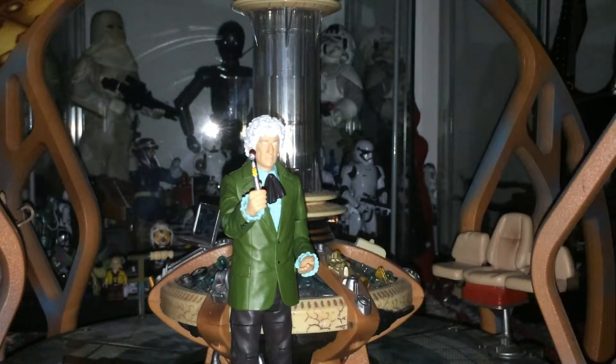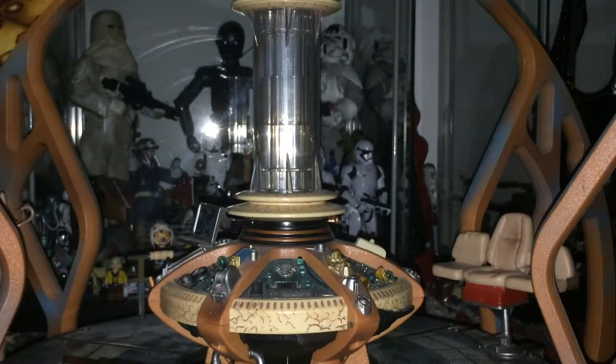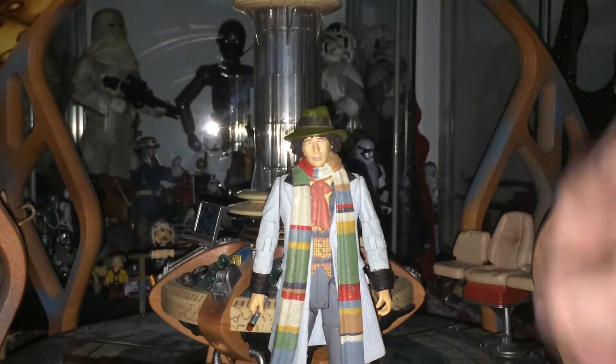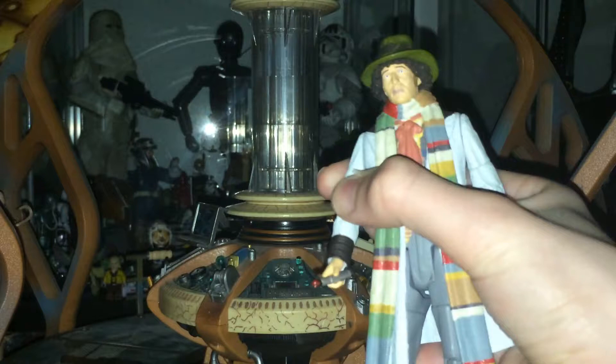Now let's look at the Tom Baker one. This is probably my favourite costume of Tom Baker's — it is the season 13 costume, specifically the latter half of season 13, from the Underworld Invasion to the Seeds of Doom. He never really wears it after that, though he might wear a similar one in season 15. This is my favourite Tom Baker costume — if I ever got a Tom Baker costume, this would be the one. It is so simple yet so effective. It does have a Sonic Screwdriver, which I've gone over in my other fourth Doctor figure reviews, and it has a new head sculpt. The head is removable.